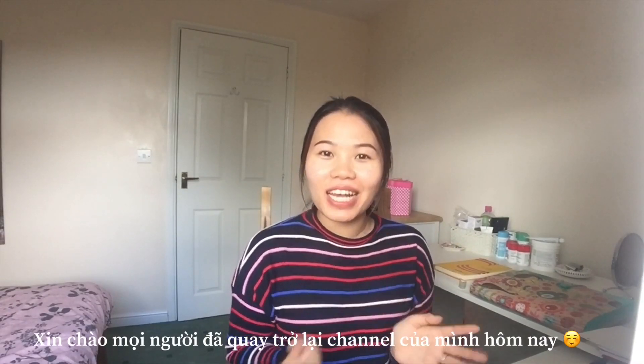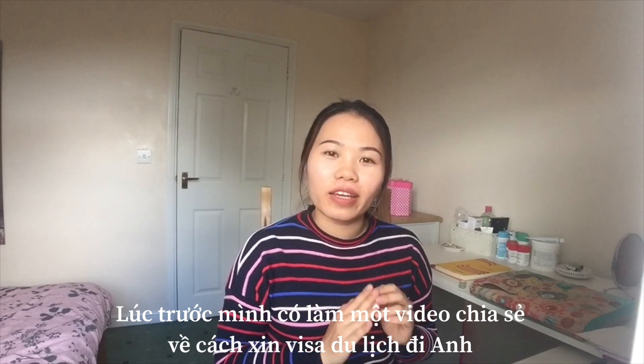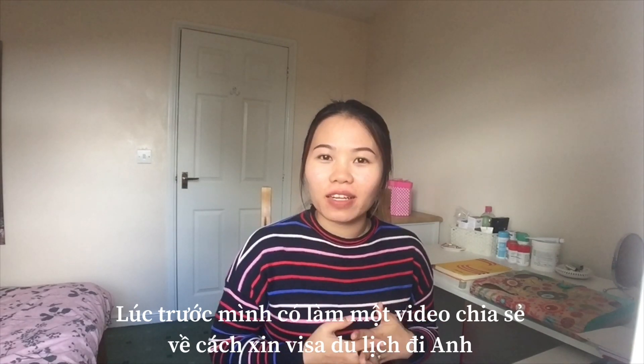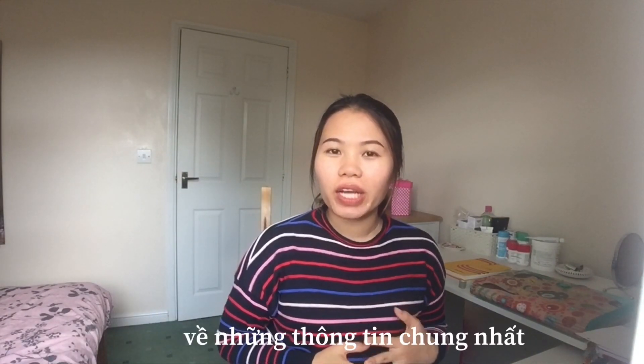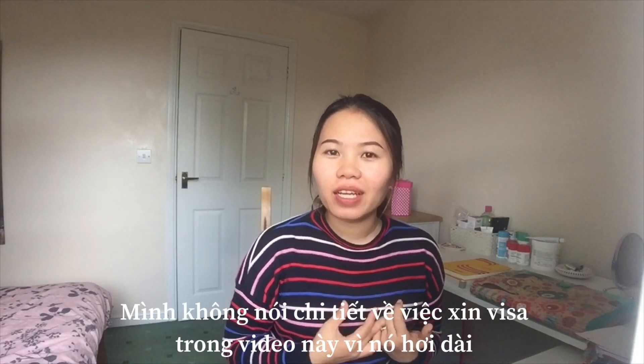Hi everyone, welcome back to my channel. Today, as you could see, I previously also had a video where I shared about my experience getting the tourist visa to the UK. Today I'm going to share with you about the spouse visa to the UK — general information. I will not speak in detail about it because I think it would be a little long to cover everything today.